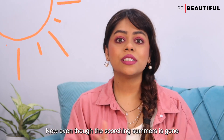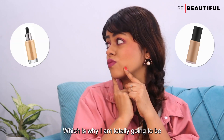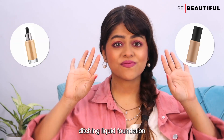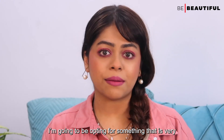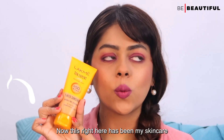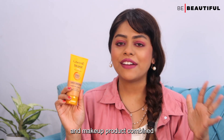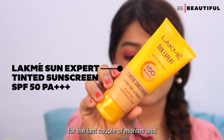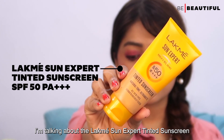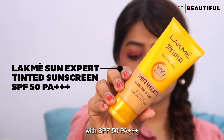Now even though the scorching summer is gone, humidity is definitely still a factor. Which is why I am totally ditching a liquid foundation and opting for something that is very lightweight and has a matte finish. This right here has been my skincare and makeup product combined for the last couple of months — the Lakme Sun Expert Tinted Sunscreen with SPF and PA+++.